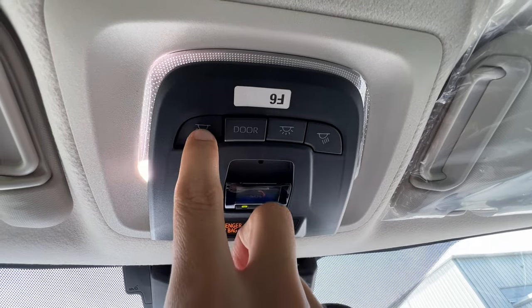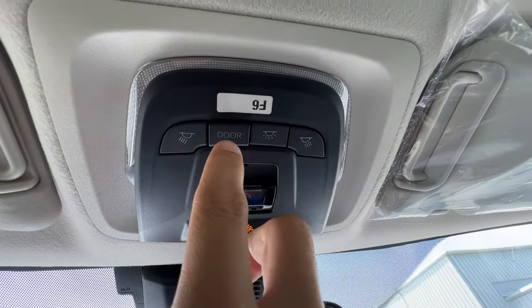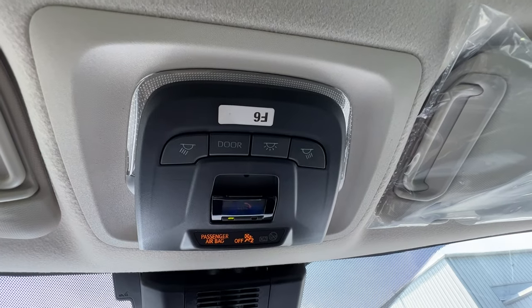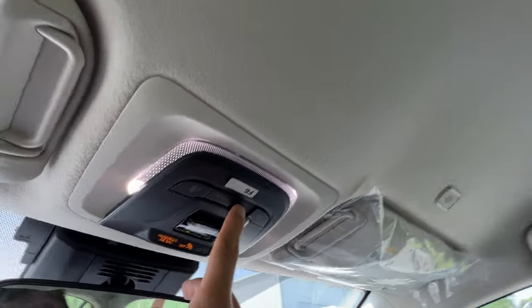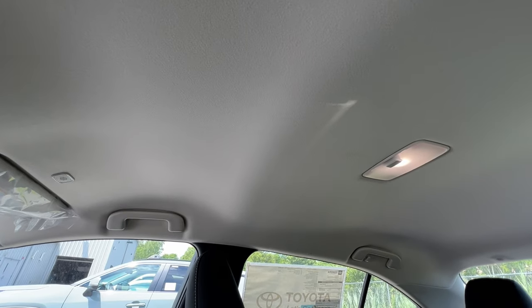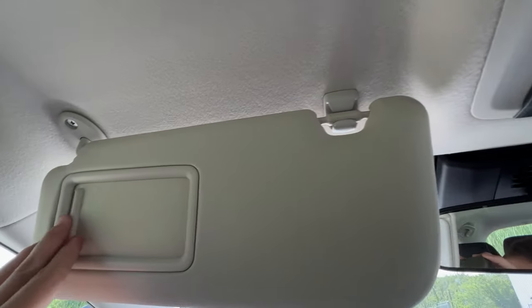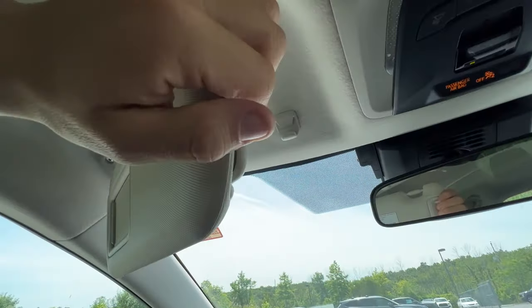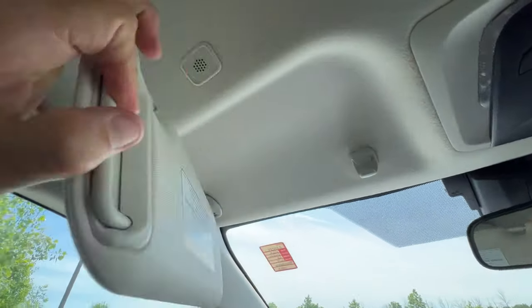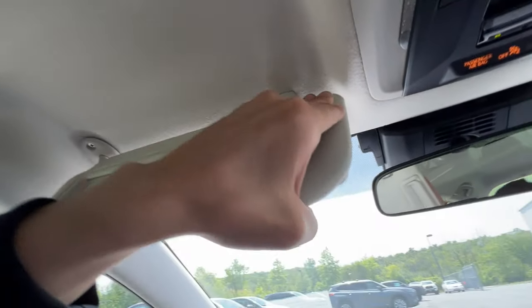The buttons overhead are very simple — individual lights, all LED standard from the factory. The door button means the lights come on when the door opens. The sun button turns all the lights on, including the back. And a fun little fact: I have a simple sun visor with no light, but when I pull it out, there's a little slider for when the sun is in that awkward spot. That concludes the overhead features.